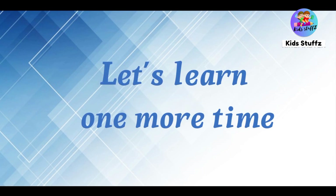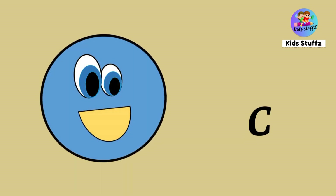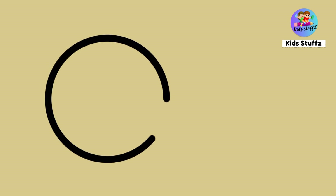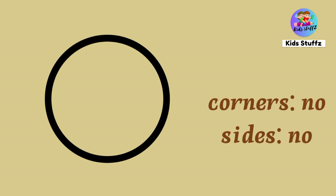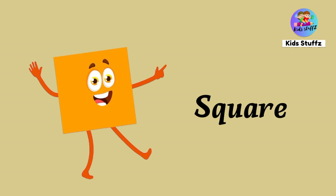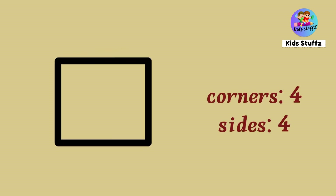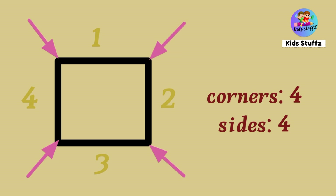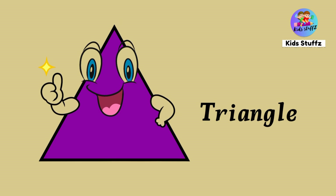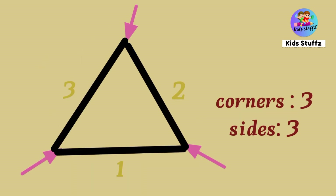Let's learn one more time. Circle — circle has no corners and no sides. Square — square has four sides and four corners. Triangle — triangle has three sides and three corners.